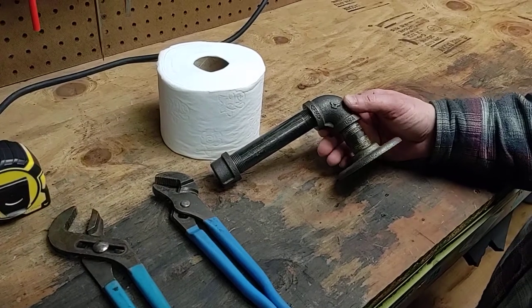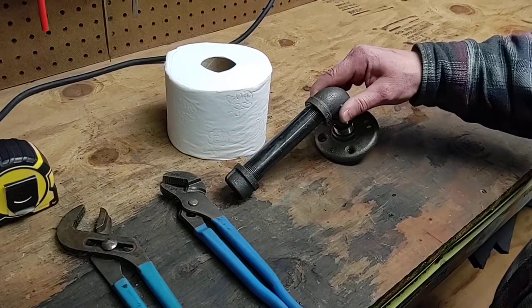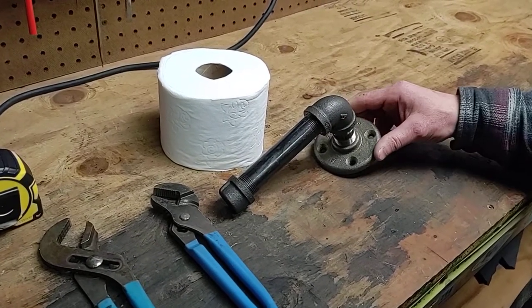And that's it. Hope you have fun putting your pipe thread toilet paper holder together.